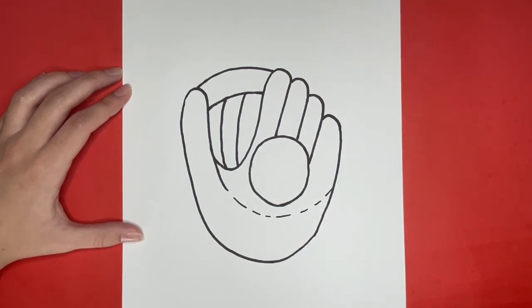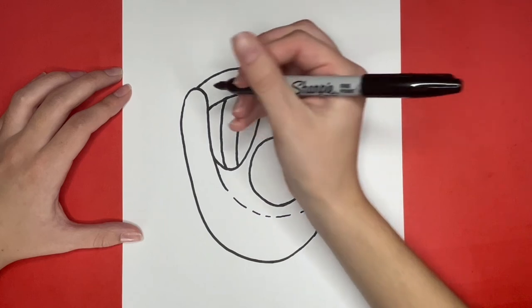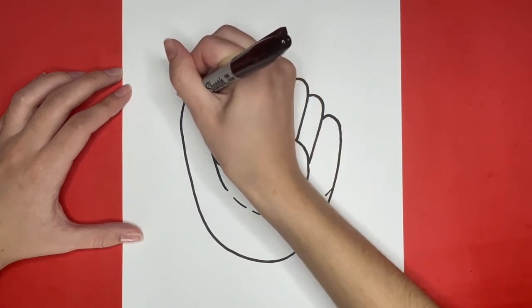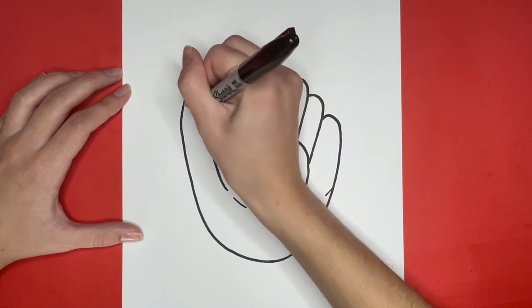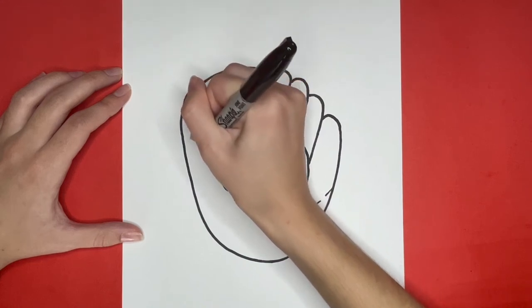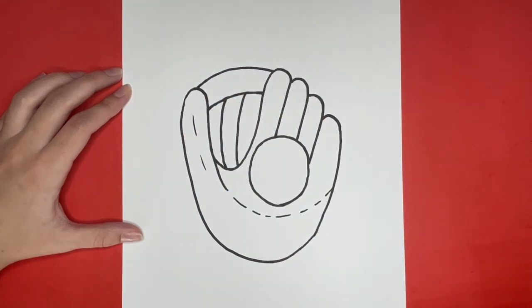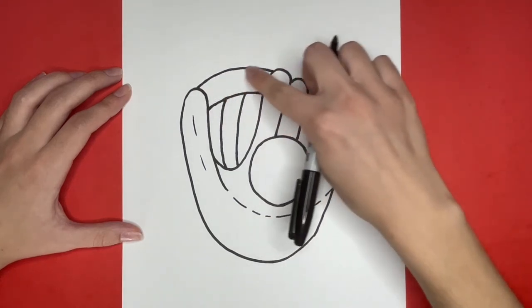Now the rest of this video is going to be us adding some details to our baseball glove. We are going to add a few more little curved lines inside of the thumb spot of our baseball glove. And then we are going to draw small little lines that are slanted a little bit going along the top curved line right here.